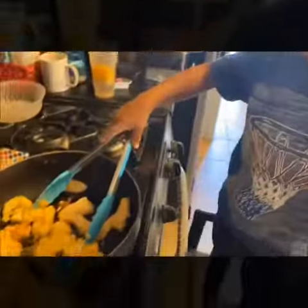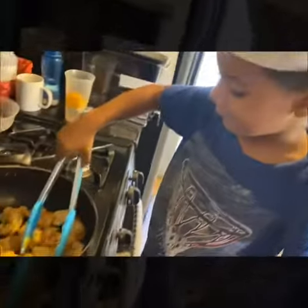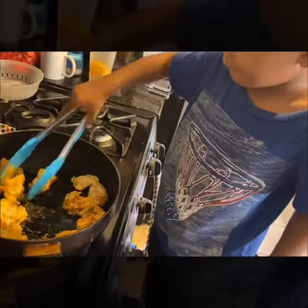It smells so good. Maybe it's ready or something. My favorite fish! You like it already? Yeah, fish sticks!